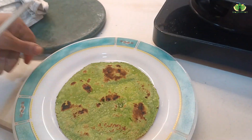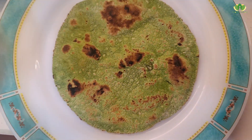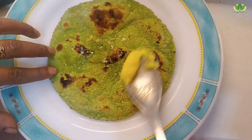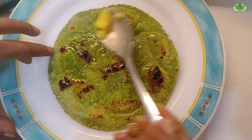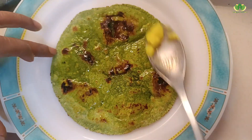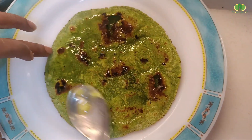Now the roti is ready. We can add a little bit of flour. In wheat, the roti is slightly hard, but the roti doesn't get as stretchy because it lacks gluten.